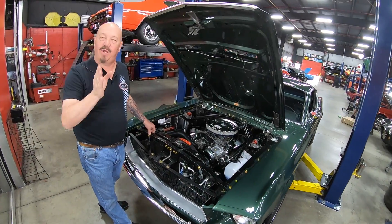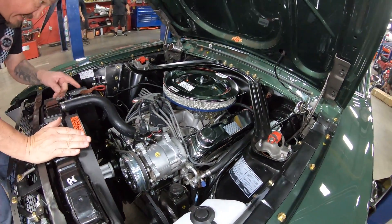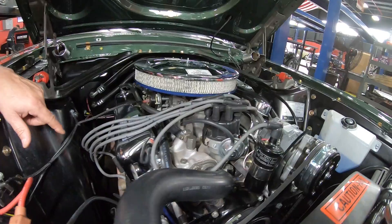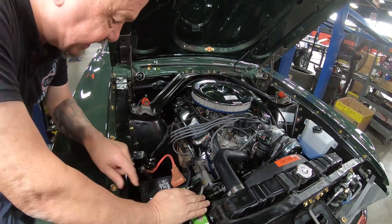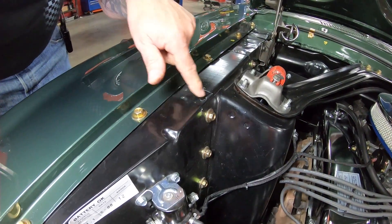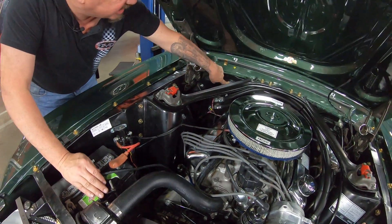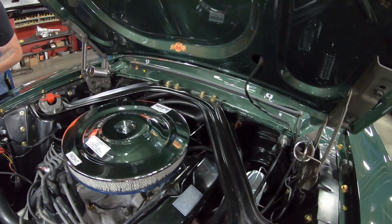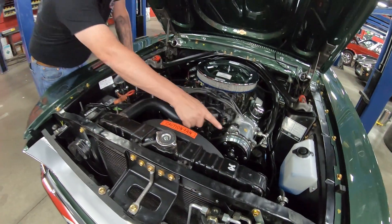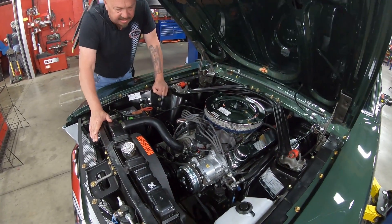Under the hood we got a 347 stroker — that's a small block with a stroker crank in it. It's got aluminum heads, aluminum intake, it's got an Edelbrock four-barrel carb on it, cast iron exhaust manifolds, an Interstate battery. Always check this area in the skirts here on a Mustang — you can see where these spot welds are, this is a key area to look at. Firewall's nicely painted, you can see it's got all the stamps here just like from the factory where they check the paint. It does have power brakes. There's that cable clutch, and it does have an aftermarket AC compressor mounted in a stock location, looking good.